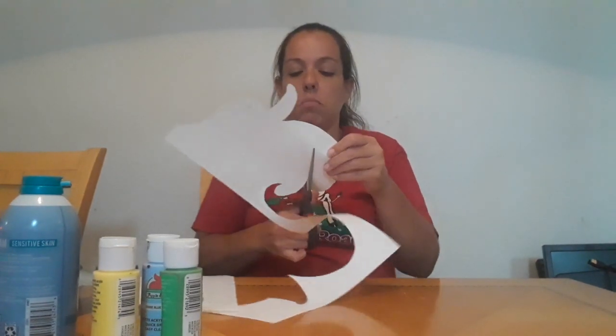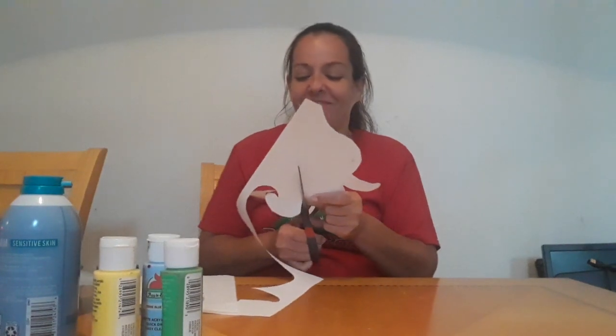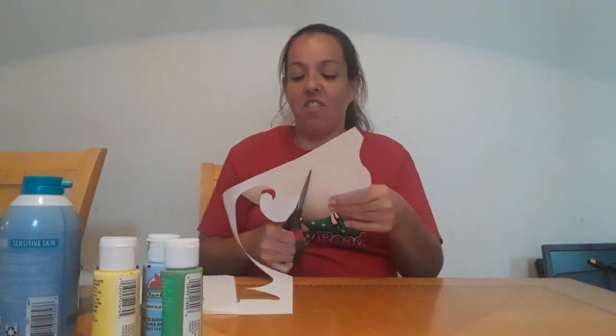You're gonna need foil — I'm gonna use a cookie sheet. You can use whatever you want, but I'm using the foil for easy cleanup, because you also need shaving cream.